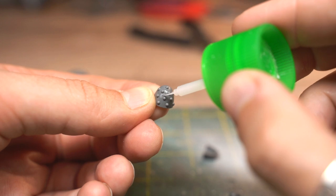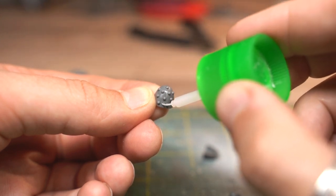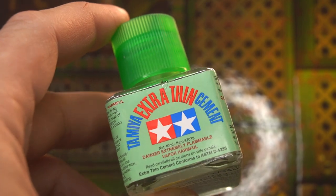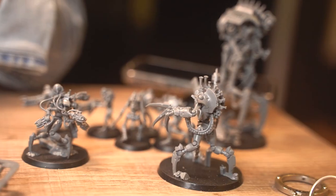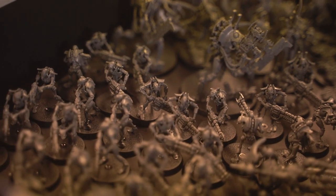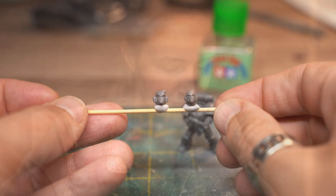Hattie here — sorry to interrupt, but I bloody love that glue. I've only just started using it because it's what Guy has in the studio, but it's the best plastic glue I've used so far. By the way, if you see something moving in the background of this video, that's just Hattie building literally all of my Necrons for a future painting challenge, and she's having a great time building 80 warriors, as you can clearly see. So much fun.